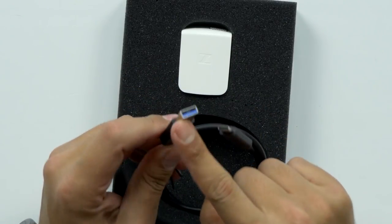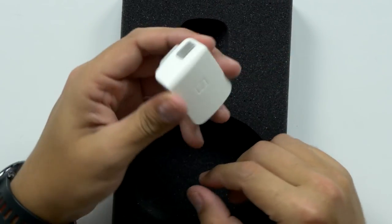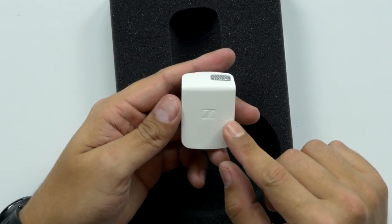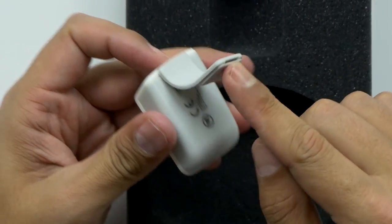It comes with a USB-C to USB 3.0 cable and the device itself. Wow, that is small — look at that little thing, it is tiny. It's a magnet clip — that's cool. Real easy to clip on the shirt.